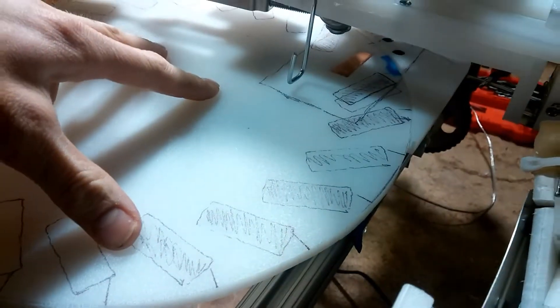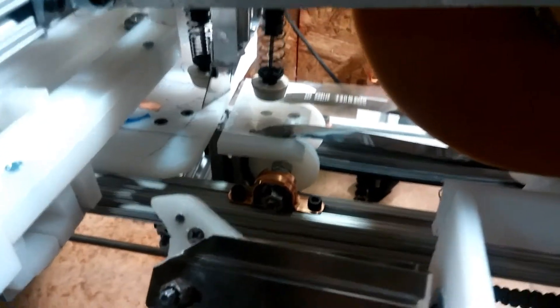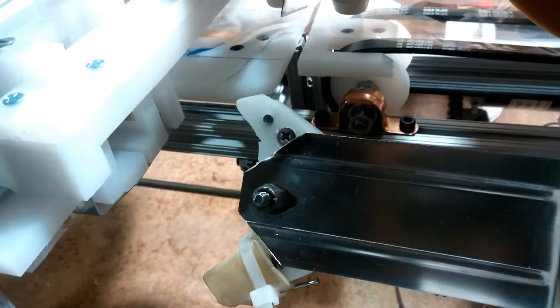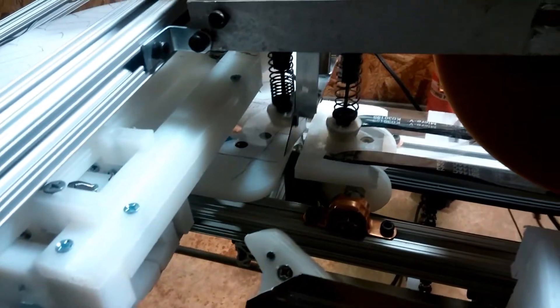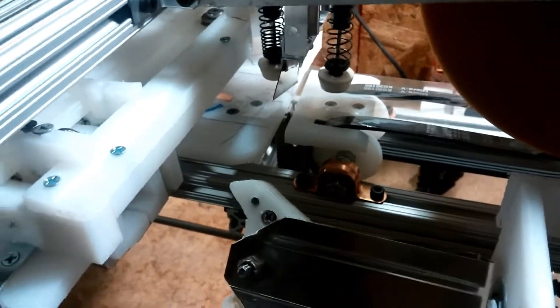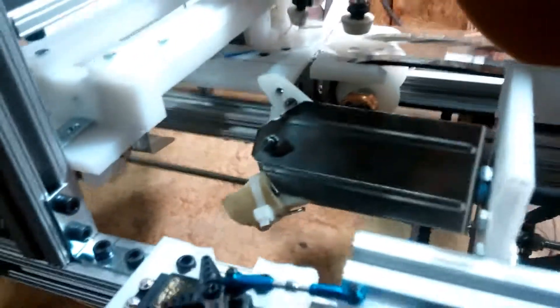The candy goes in the slot. This indexing table will rotate into position — there will be slots here, here, here, all the way around. The wrapper will feed out there, and the cutter will cut the wrapper.